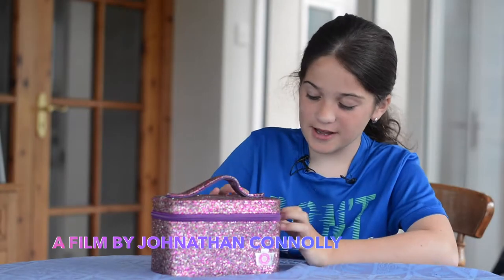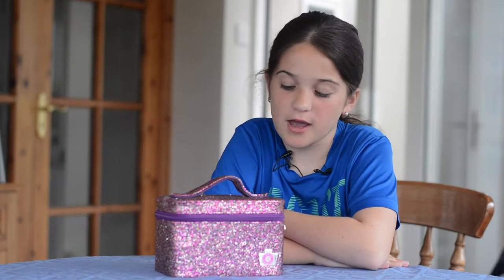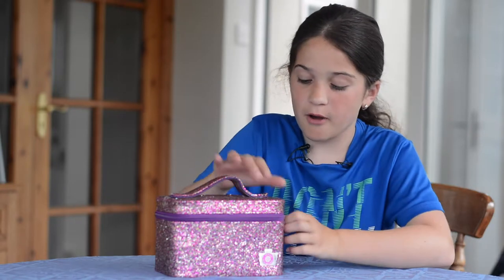Hello, my name is Lily McGuire and I am from Galway. I moved to San Francisco when I was about four. When I was about eight and was in fourth grade, I got this box.